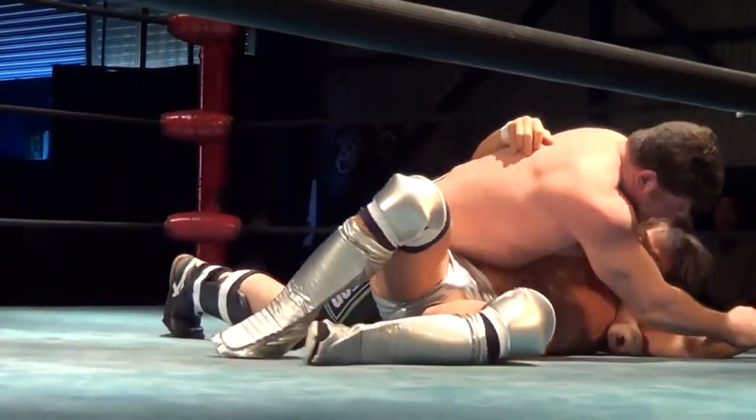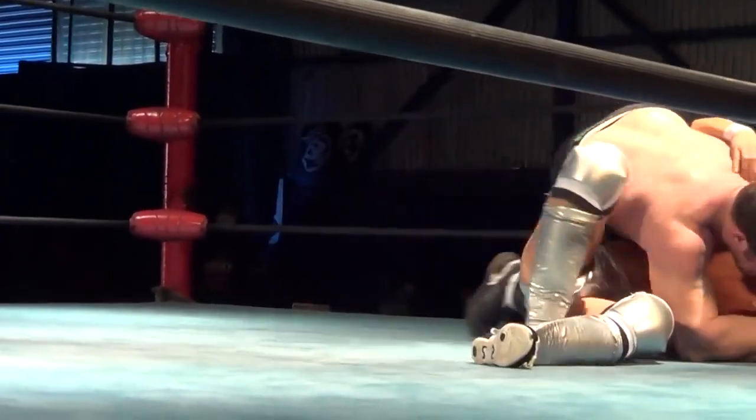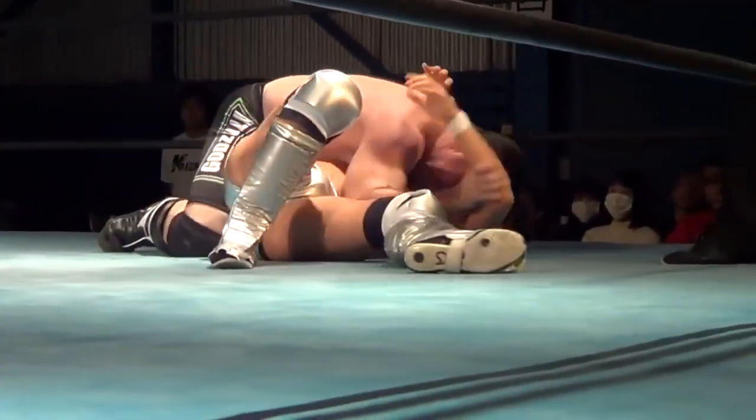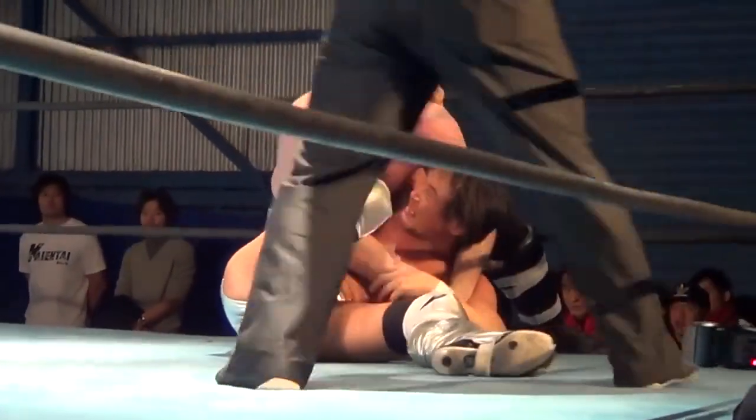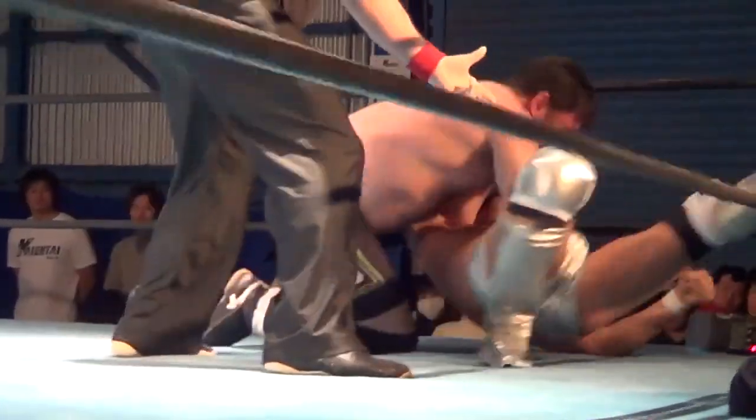Rolling through on that headlock takedown, as I've done in my Grappling Championships fight. Going for a stockade neck crank there, making him grab the rope for an escape.